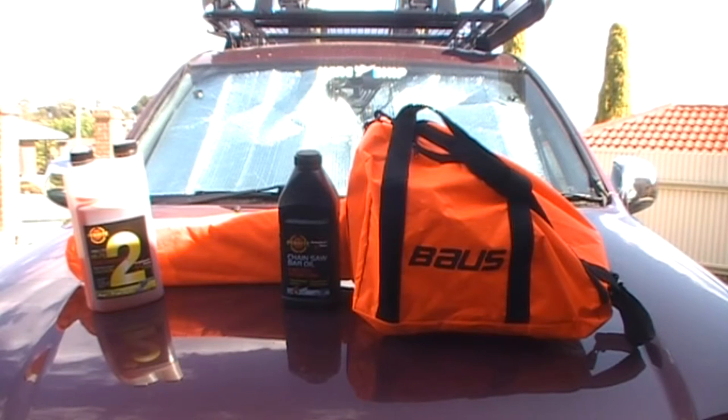Welcome to South Aussie Shooting Channel. This video is part of our 4WD series. This is a camping chainsaw that I'll be using in the near future — I got this for Christmas and I'm planning on using it.